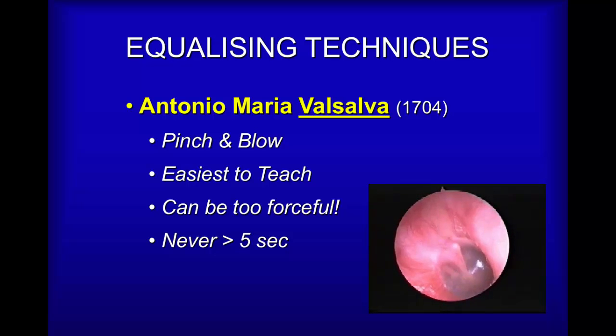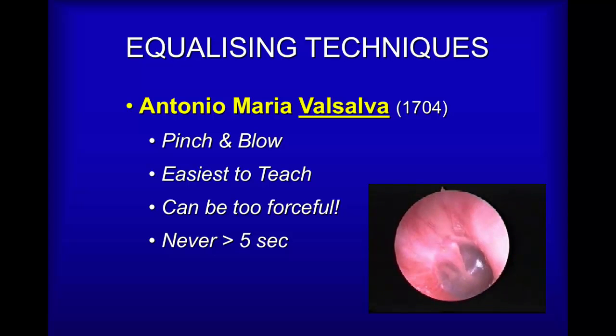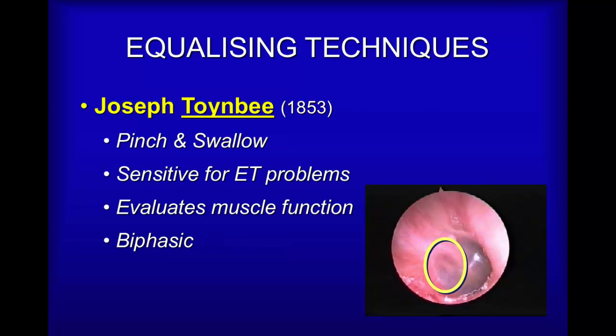This is the technique that your diving instructor has probably taught you or will be teaching you. Notice how the video clip shows the eardrum bulging in response to the person equalizing. This particular technique can sometimes be done too forcefully or for too long a period of time, so you don't want to do it for more than about five seconds. You can either force the ears, which can cause damage, or you may even pass out — so don't overdo a good thing.